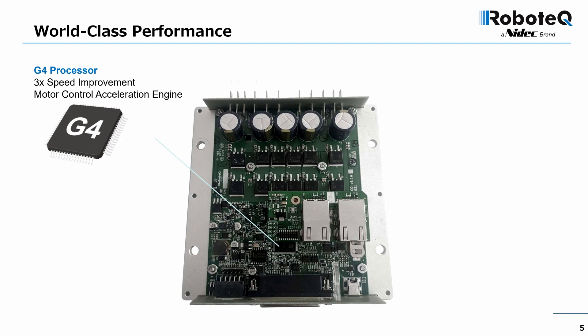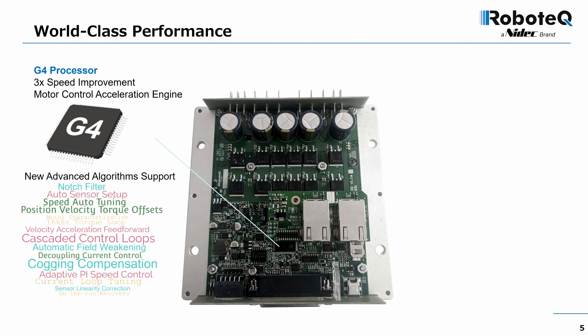The most significant change is the use of the G4 processor. This MCU runs three times faster than before and includes on-chip motor acceleration hardware. This allowed us to create new, better, and faster algorithms that we'll describe in more detail in a moment.